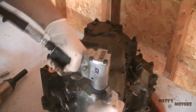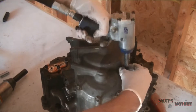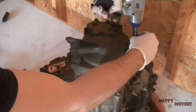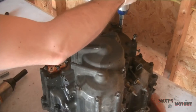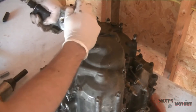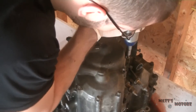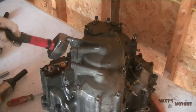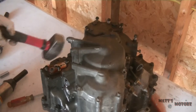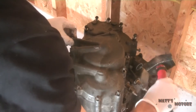Okay, now we're going to take off the top cover. These are all 10s — just remove all these 10s and the cover should come off. Now I'm just tapping on it lightly because it's a little stuck; it's been on there for a really long time.